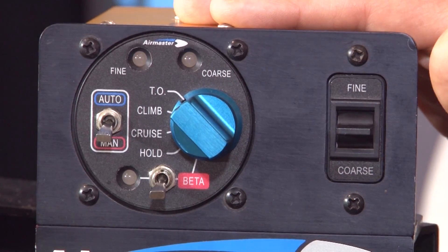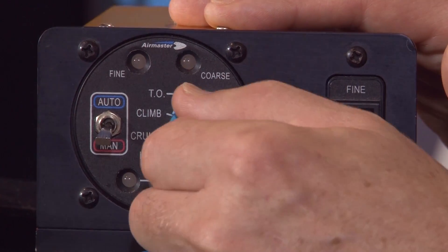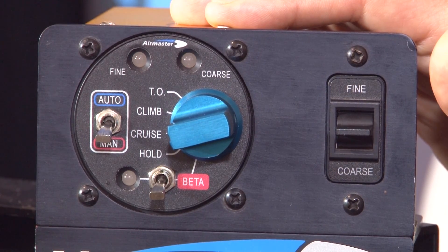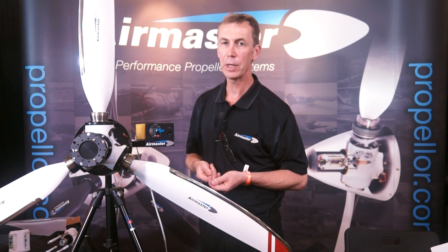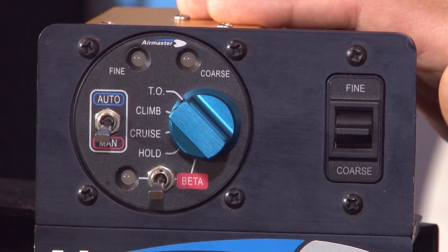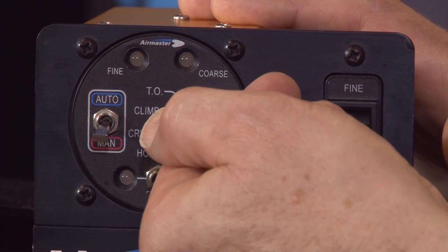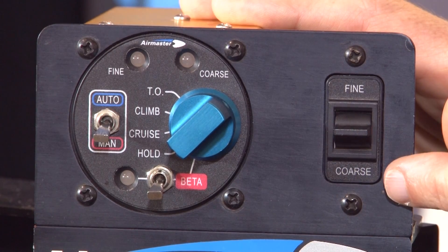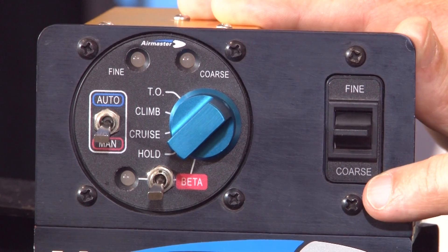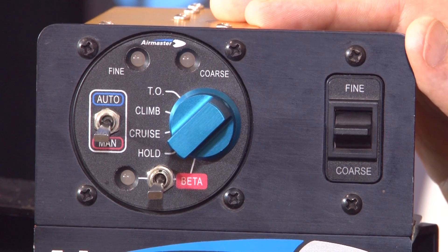For takeoff, for example on a Rotax 912S, that would be 5800 RPM; climb would be 5500 and cruise would be typically 5000. These RPMs you use over and over again because you're essentially doing the same thing — takeoff, climb, and cruise. It's very easy for the pilot to just select it, hardly even having to look at the controller. However, if they want to set another RPM, they can use the hold position and then use the fine/coarse switch to set that RPM. Going to fine increases the RPM and going to coarse decreases the RPM. When you release the switch it will hold that RPM, much like cruise control in a car.